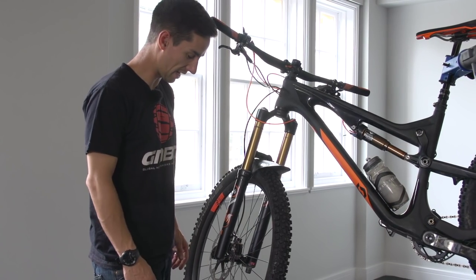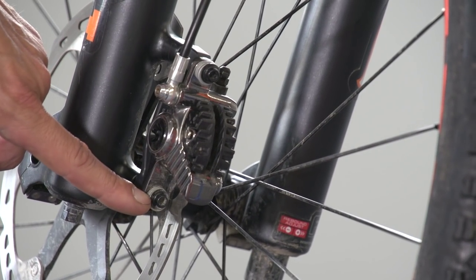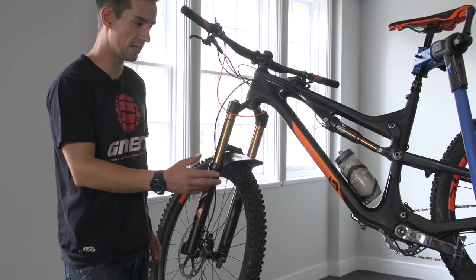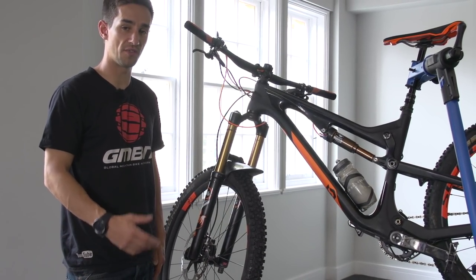Now we've worked our way down to the brake caliper. First thing I'll do is check the two bolts holding the caliper on — make sure they're nice and tight. On the rear, they tend to come loose more often than on the front, so definitely keep an eye on that, especially if you're riding somewhere really rough with lots of heavy braking.